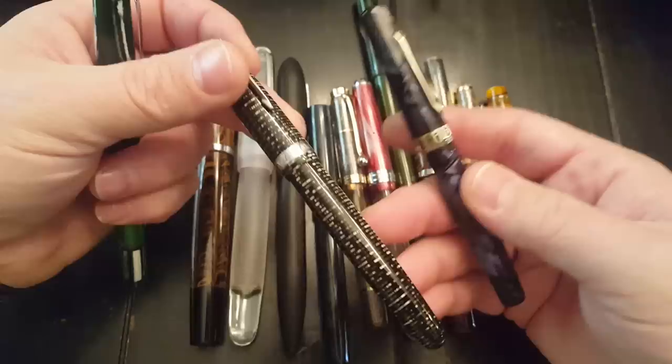Eyedropper pens — maybe you don't know what that means. Basically, and this is an easy one to show because it's so utterly clear, you unscrew the section — that's the grip section you hold while writing. You take the section off and you fill the barrel full of ink. You can use an eyedropper, which is why they call it an eyedropper pen. You can use a syringe with a blunt tip, or honestly just pour ink into it — I've done that before. You fill it up and screw the section back in. Oftentimes you'll put silicone grease on the threads, or there'll be a rubber O-ring. Most Indian pens don't have that, and I never have an issue with it leaking out between the section.